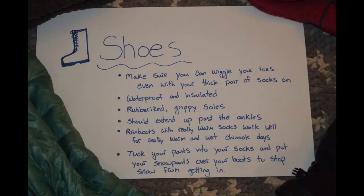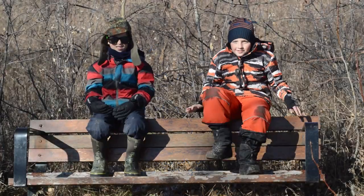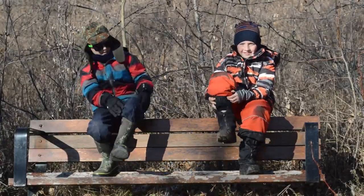Last, but certainly not least, shoes. Make sure you can still wiggle your toes in your boots. They have to be waterproof and insulated, and should have rubberized soles to help you keep your grip. Boots should extend up past the ankles.